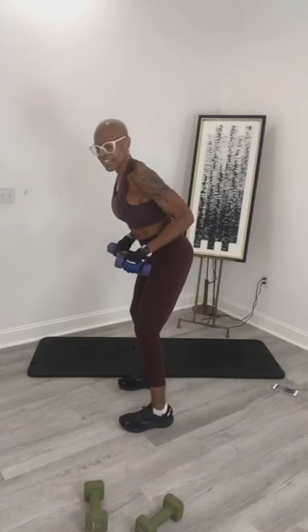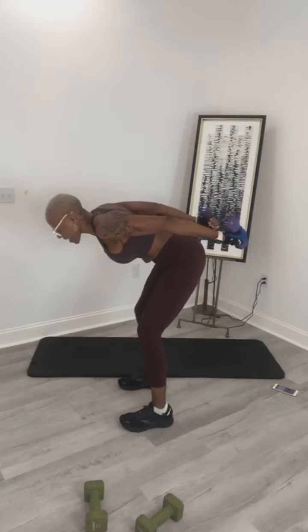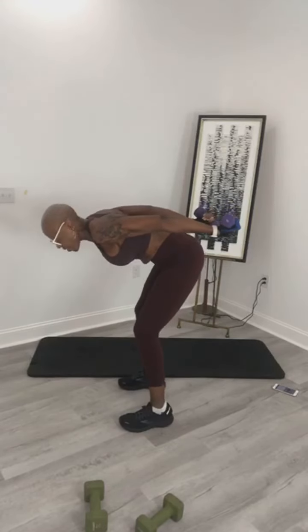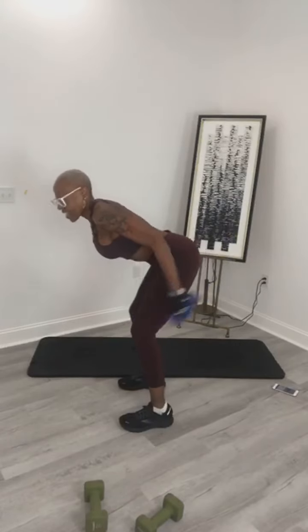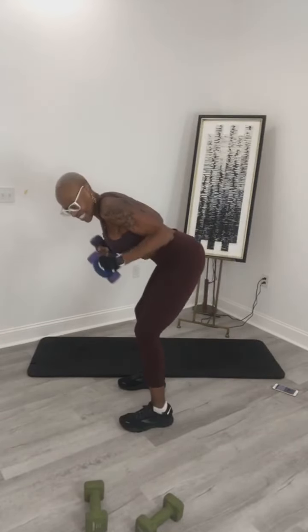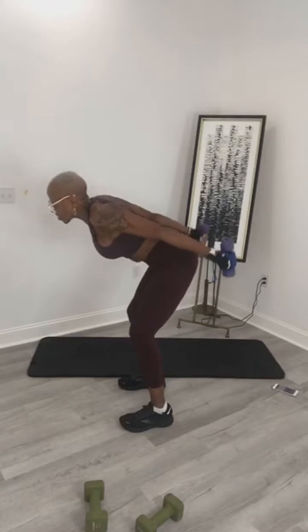Get ready to do that two more times. Are you ready? In 3, 2, 1 — open hold. Make sure your elbow is above your body. 9, 8, 7, 6, 5, 4, 3, 2, and 1. Deep breaths. 8, 7, 6, 5, 4, 3, 2, and 1. Whew, that felt it! Shake it up here.